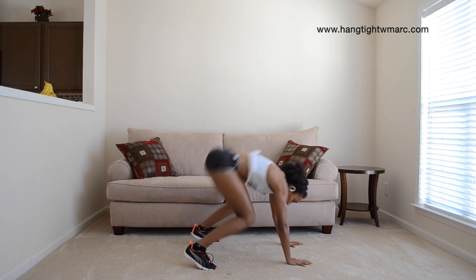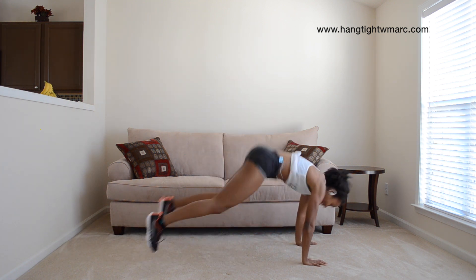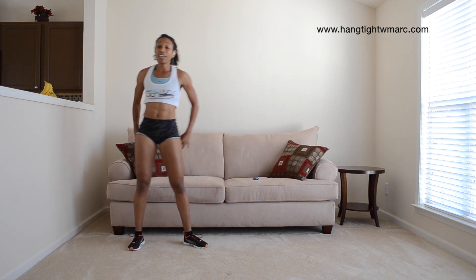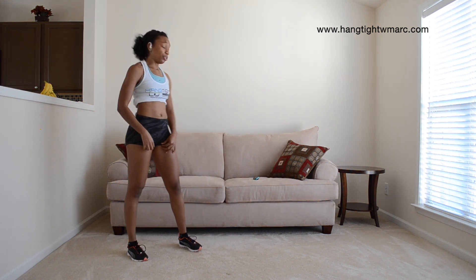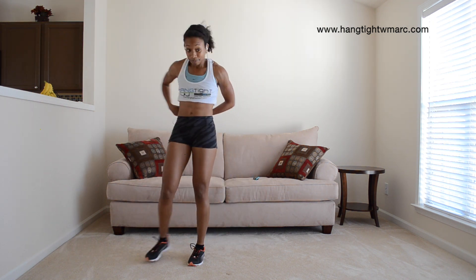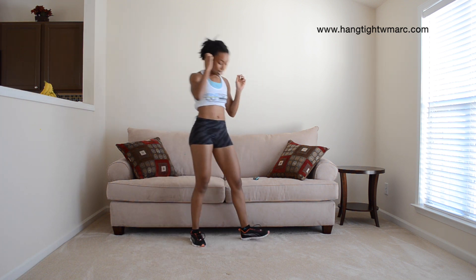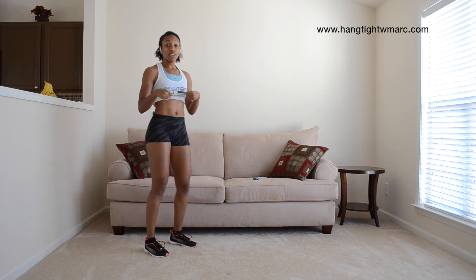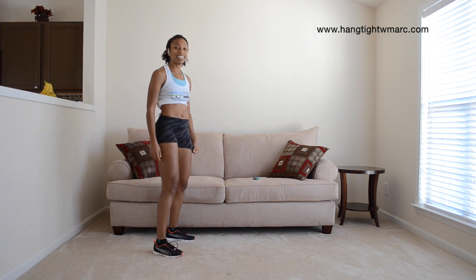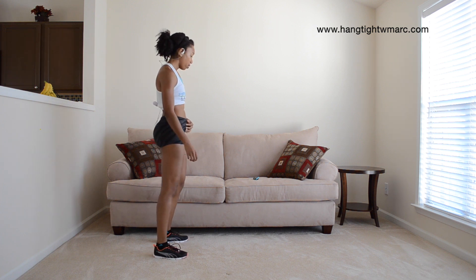And Spiderman burpee. The Spiderman burpee — if you want to jump you can, if not you don't have to. 20 seconds. Keep it up. We're almost getting ready — roll those wrists out if you need. Get ready, 5, 4, 3, 2, 1, let's go.